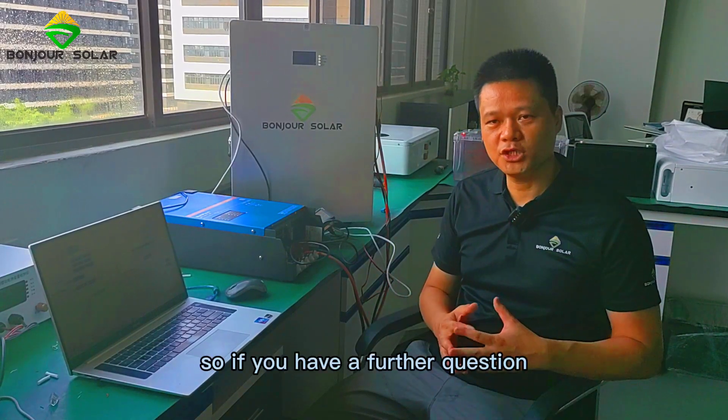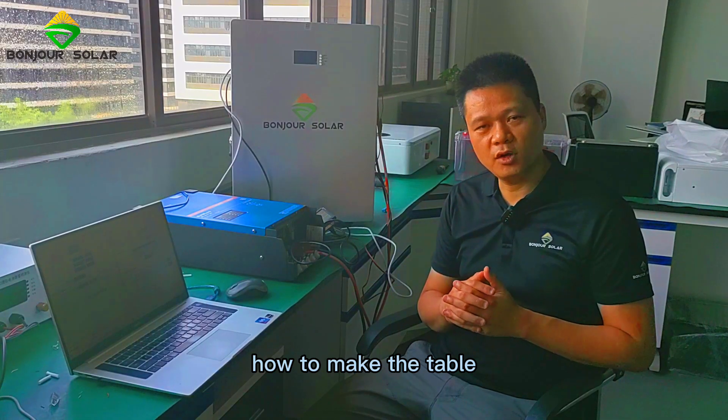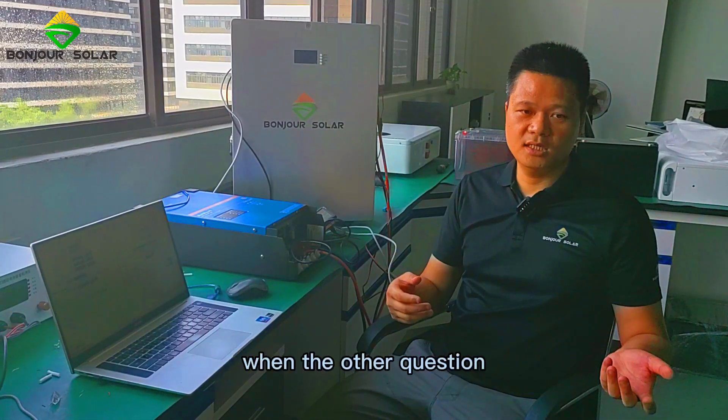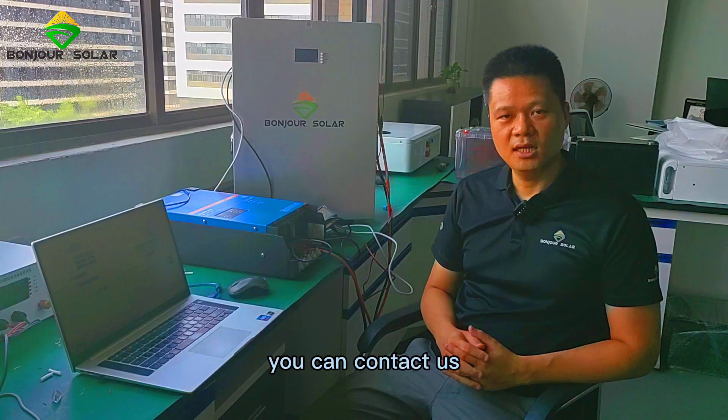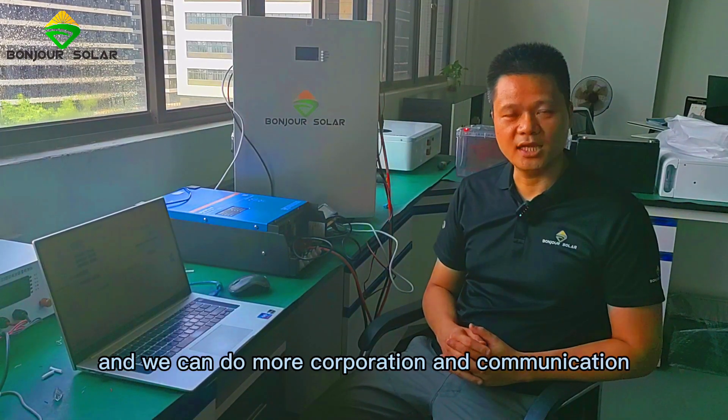If you have further questions — for example, how to make the cable, or any other questions — you can contact us. We can do more cooperation and communication. Thank you.